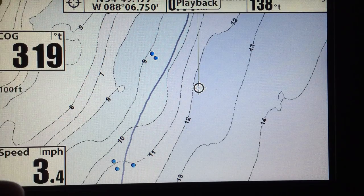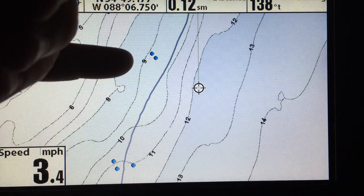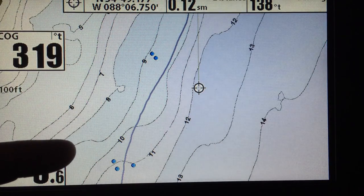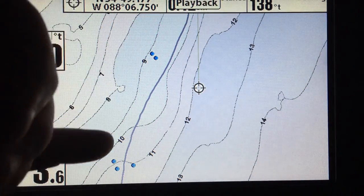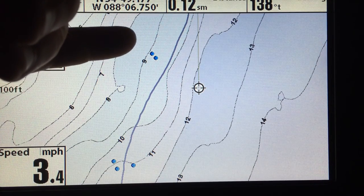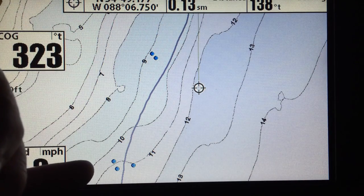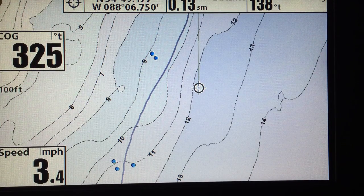So if it were me — unless I saw a ton of bait fish and maybe a lot of fish just schooling out in this open area — I'd pull in here, boom boom, hit this area right here, boom boom boom, hit these three targets, catch fish, not catch fish, I'm out of there.